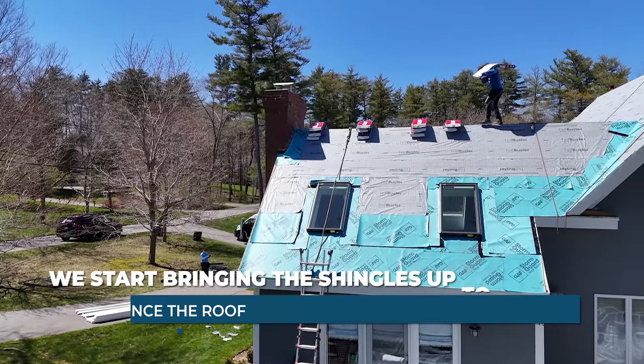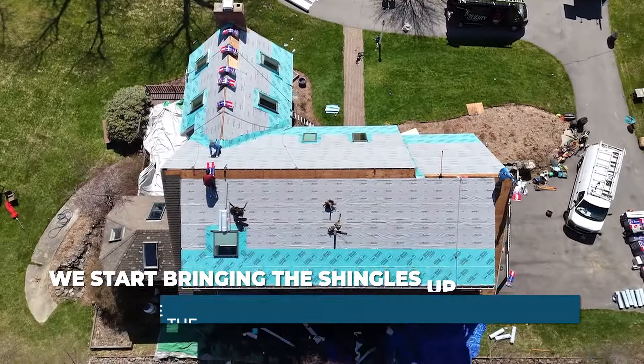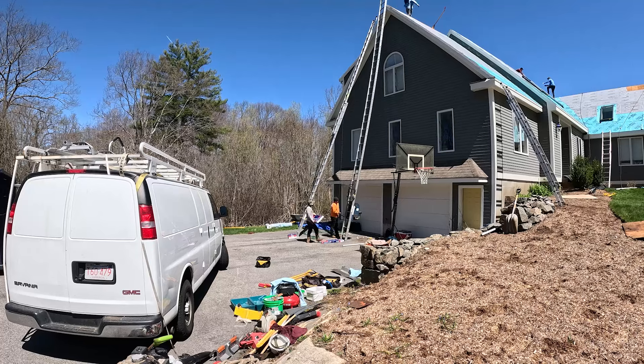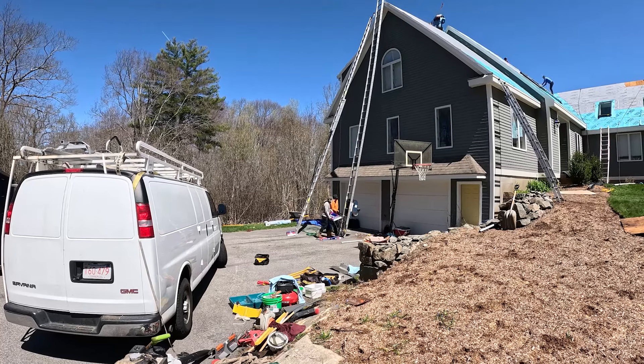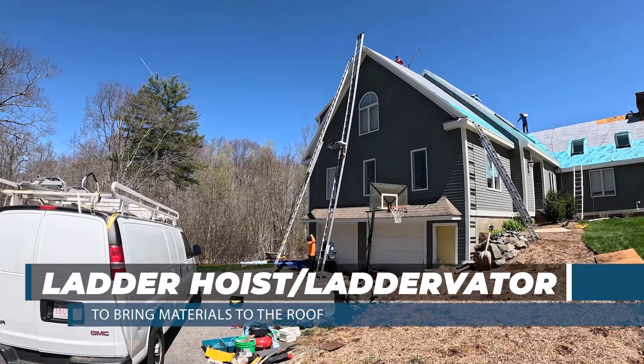Once the roof is prepped with underlayments, we start bringing the shingles up to the roof. Many people are curious how we get the materials to the roof. In this case we use a piece of equipment called a ladder hoist, or a ladder vader.